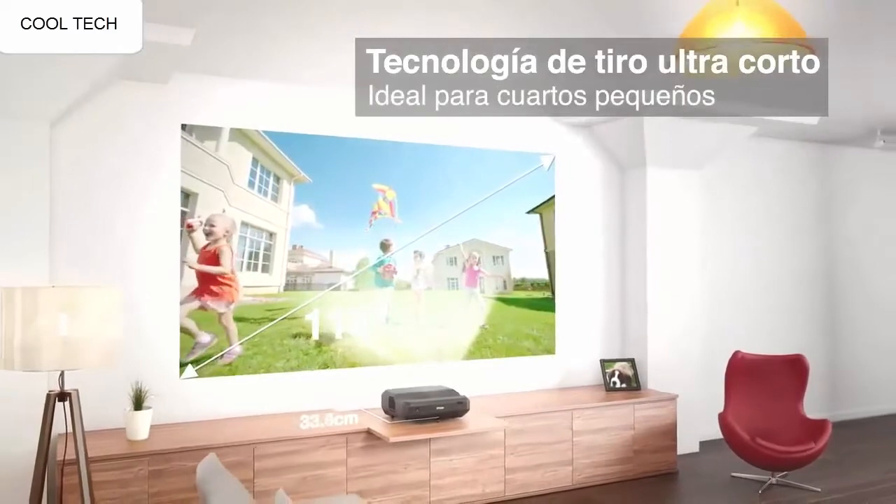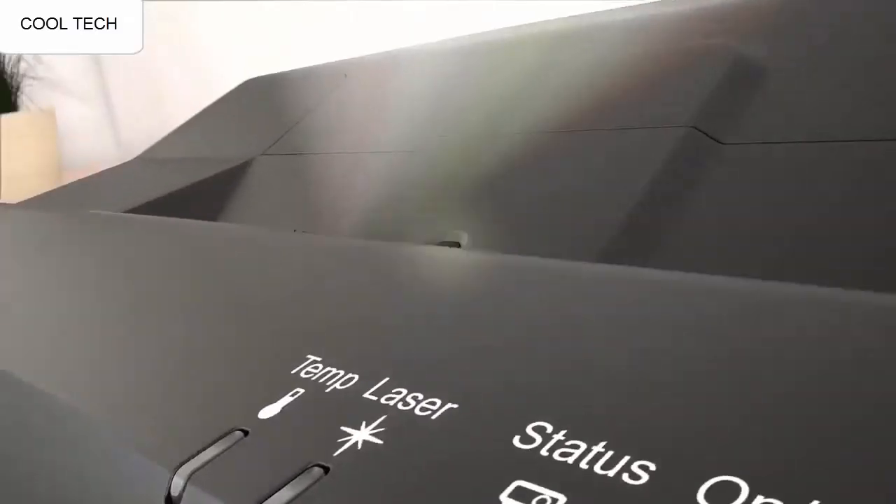The color is pretty good even on a grey wall. You need near full darkness to get the best watched video experience.